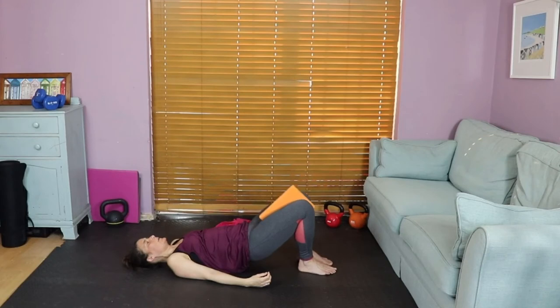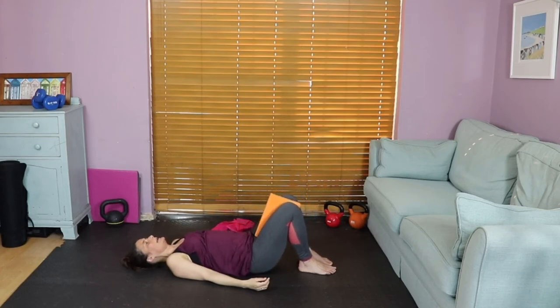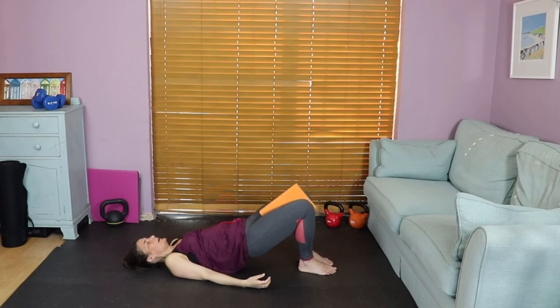Take a lovely inhale, exhale and bring your bottom off the mat towards the ceiling. When you feel that natural catch — your stopping point — that's where you stop. Don't go higher and push your hips out; just lift until you get that catch. Then exhale and lower all the way back down — a lovely articulation for the spine. Inhale, exhale lift, inhale hold. Do a little body check: are your hips nice and square to the ceiling? If one's dropping, squeeze that glute to bring it into alignment. Exhale, lower. One more — inhale, exhale lift, inhale hold, exhale rolling all the way back down.